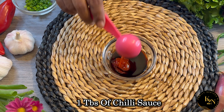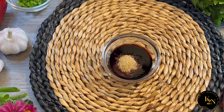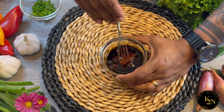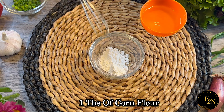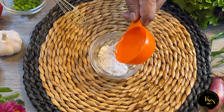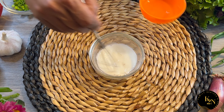For the sauce, here I've got one tablespoon of dark soya sauce, one tablespoon of chili sauce, and one teaspoon of sugar. Let's mix all this well together. I'll also make a corn flour slurry — one tablespoon of corn flour with a little bit of water. Keep everything ready and set aside.